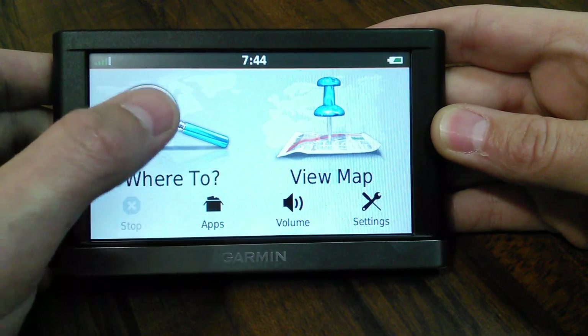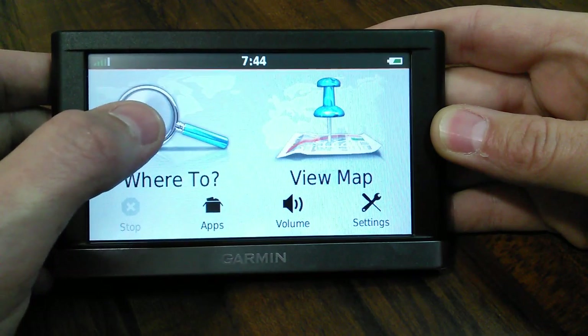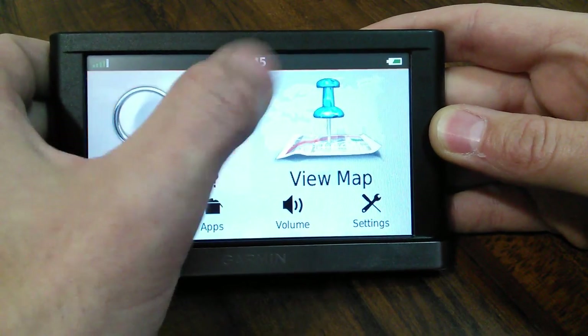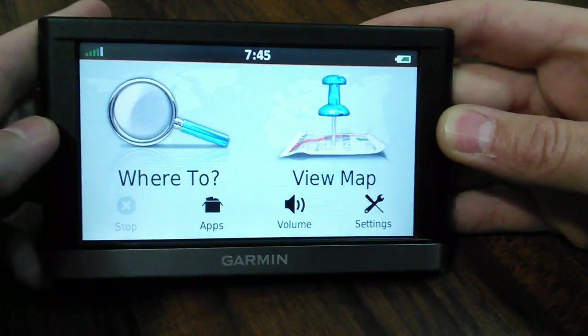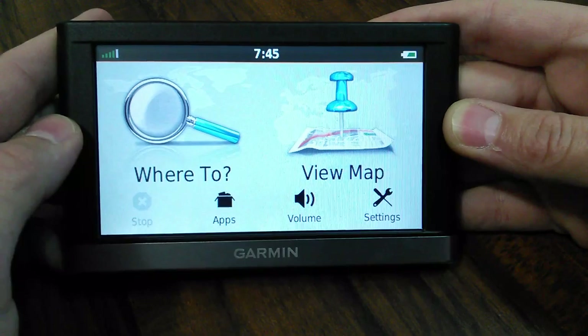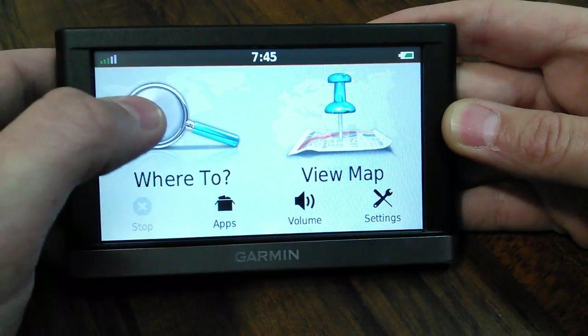It's really responsive and really easy to use compared to the other ones down there. Some of them I was trying to touch the screens and they were hardly responsive at all. They're a little less expensive, but when I got to about the $150 range, this one seemed to do it.